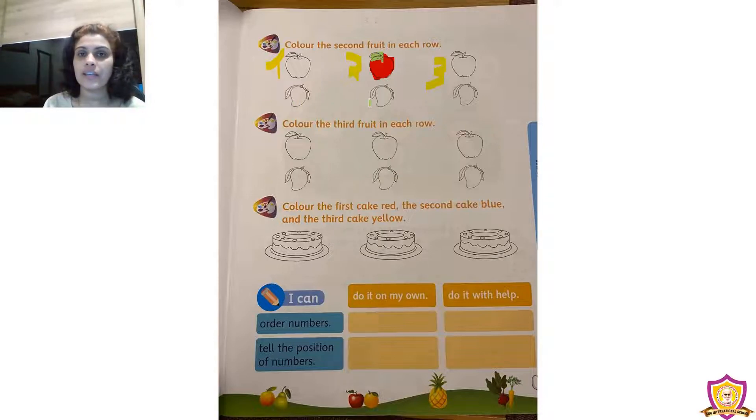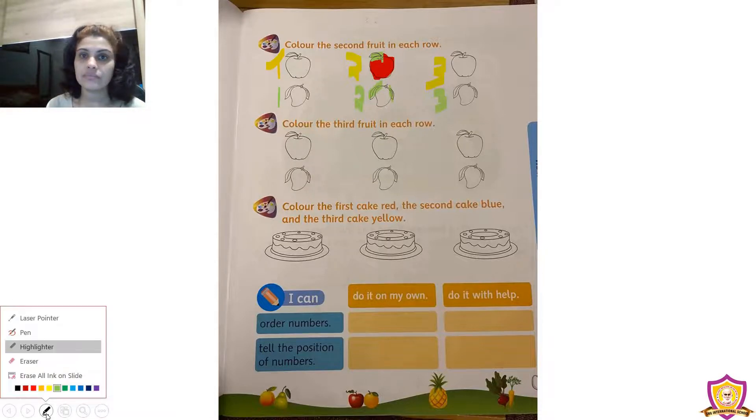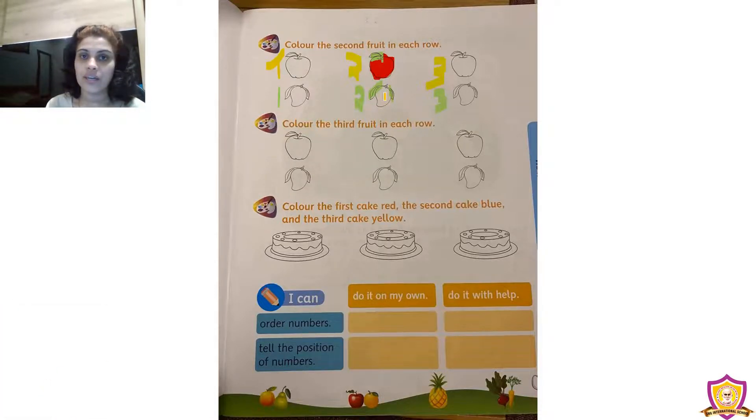Down below we can see three mangoes — the first one, the second one, the third one. We need to color the second mango. It has two leaves — color them with green crayon. Then take orange crayon to color the mango with orange.